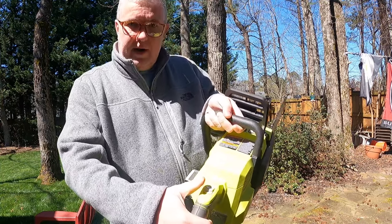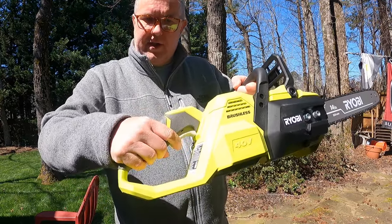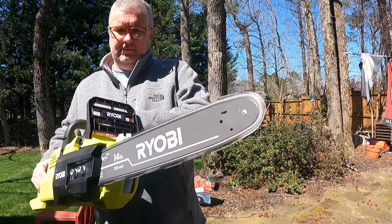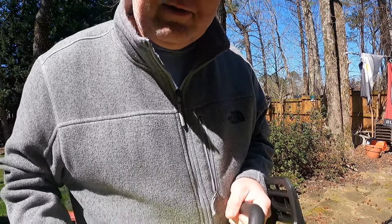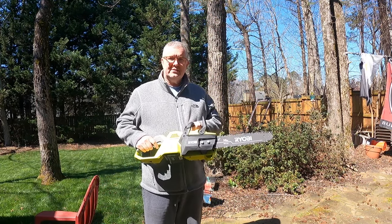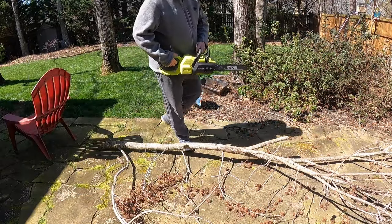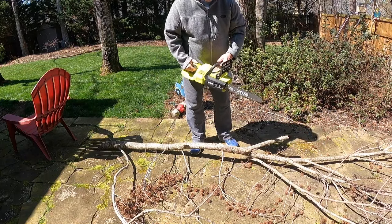It's pretty simple: you've got this button right here, you pull back, and then there's a trigger down here — you pull them together. I've got an old tree branch down here that might just be a good start to see how this works. And it works well — works really well!